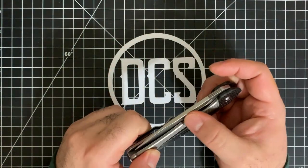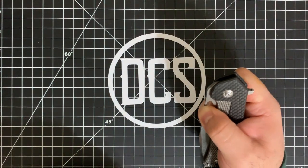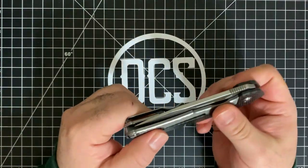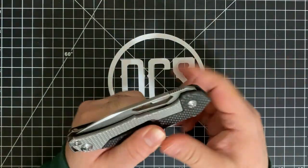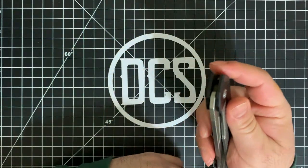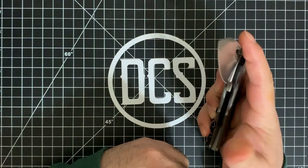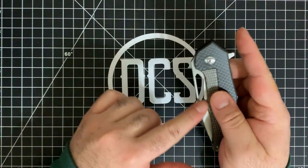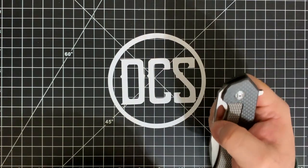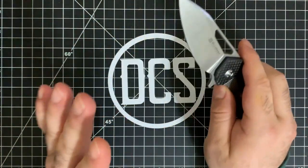You have the flipper and there's also a thumb hole you can use. But honestly, the detent is so dialed in on this knife that the only way I can open it is using the flipper. I cannot, for the life of me, use the thumb hole area — though I just learned on camera that if you go a little bit lower on the hole, you actually can open it that way.